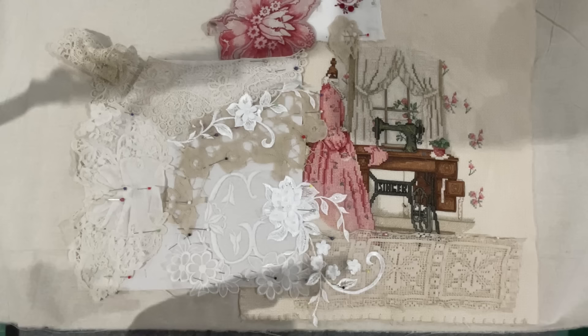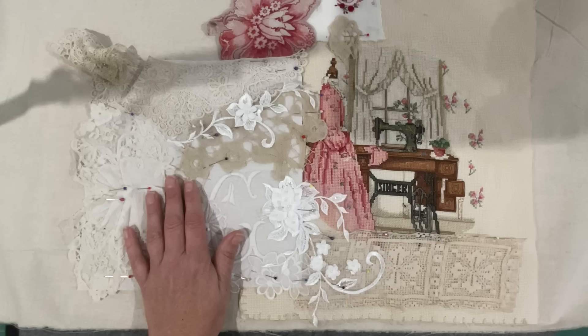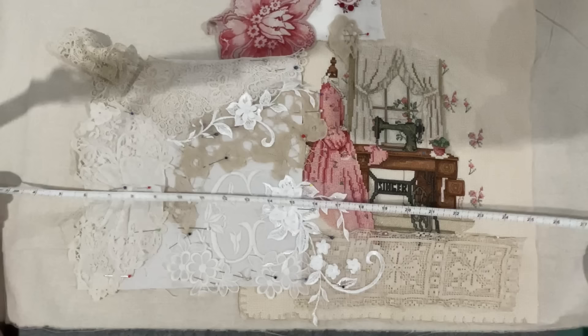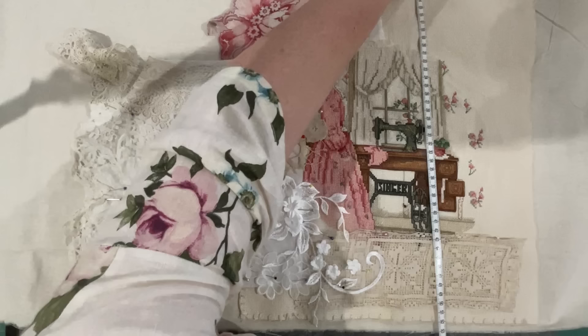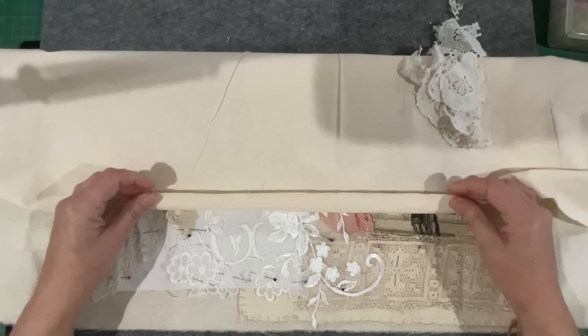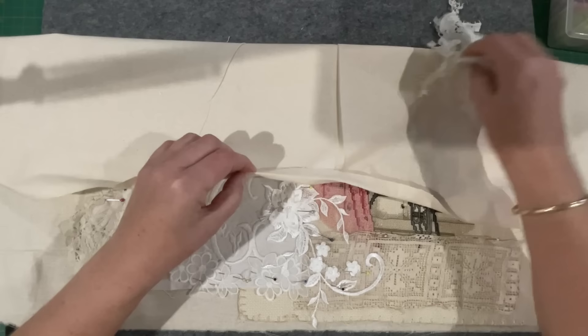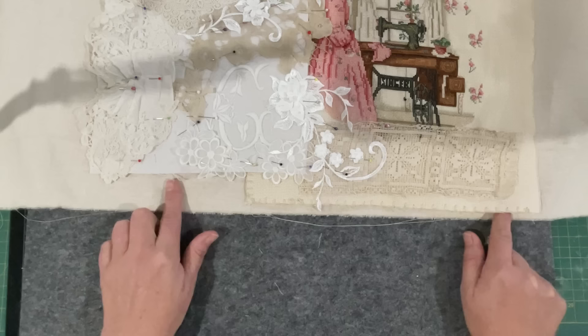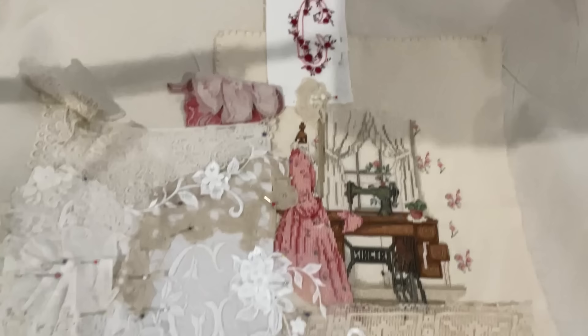I'll measure my piece of calico so you guys know how big it is - it's 84 centimeters or 33 inches, and her skirt 53 centimeters or 21 inches. That allows for a little turned-over edge to be stitched to her waistline, and it also allows for the tulle on the existing dress to hang out the bottom about three inches, so I can put some lace through here and you'd still see the tulle.